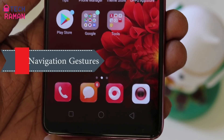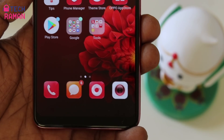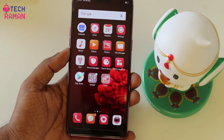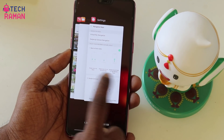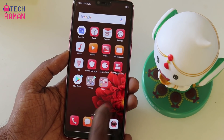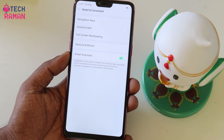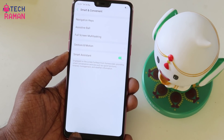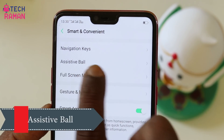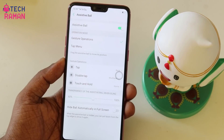OPPO F7 comes with on-screen navigation keys and you can also hide the keys when you don't need them. You can also change the keys to a swipe gesture navigation, which is very easy once you get used to it. There won't be any navigation keys but three lines, and you can use gesture actions for going back, to the home screen, to the recent menus, or to back options. In the Smart and Convenient settings there is an option called Assistive Ball, which you can operate via gesture as well as tap.